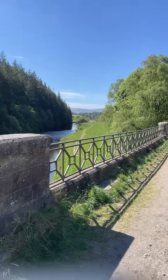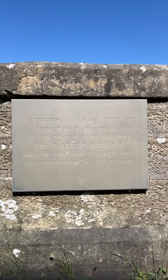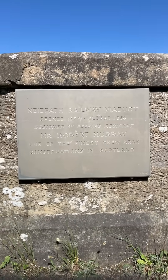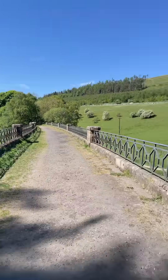Nice bits of ironwork on the bridge. Now Neidpath Railway Viaduct opened 1864, closed 1954, designed by Peebles resident Mr. Robert Murray. Peebles is just around the corner. One of the finest skew arch constructions in Scotland, over one of the most important rivers in Scotland.